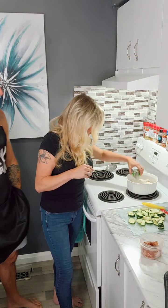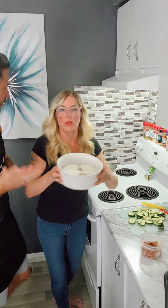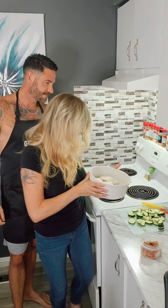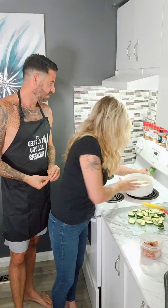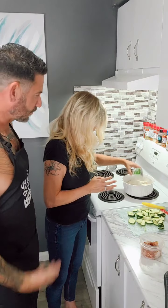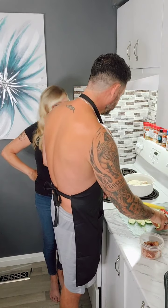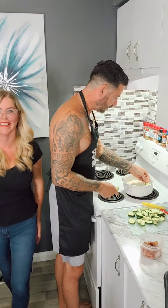Welcome. So you guys can see kind of what's going on here — you're basically covering the chicken breast with the ranch seasoning. Then you're going to layer it with the zucchini. I'm just going to layer it with zucchini now; it's cut about a half inch to an inch thick.